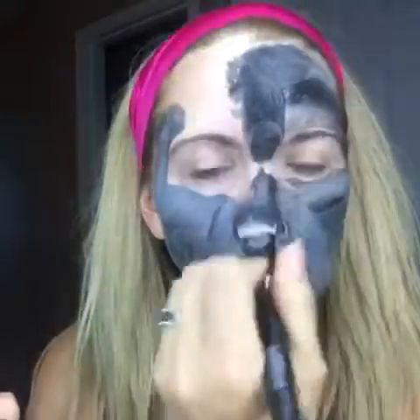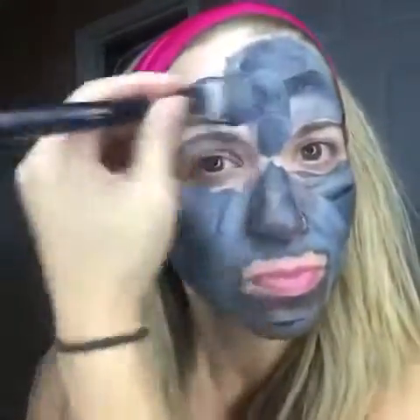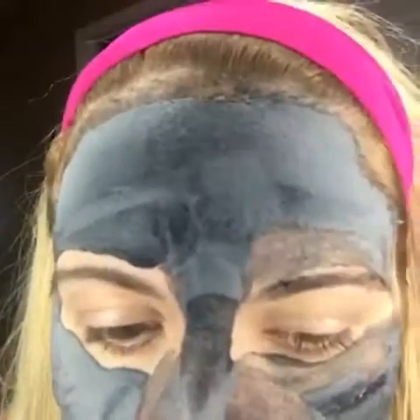It has a derivative of vitamin A, which provides the benefits of retinol without the irritation. It also nourishes and hydrates your skin.